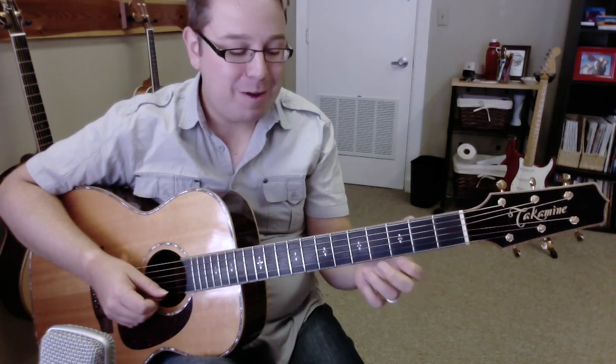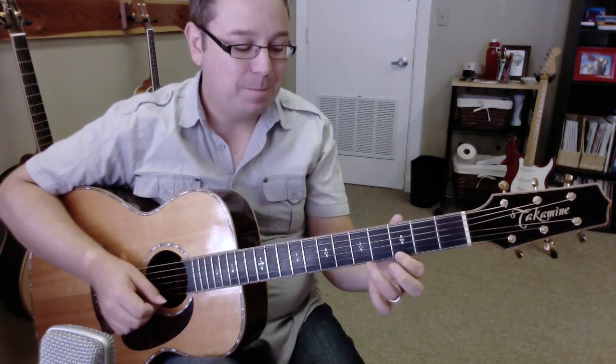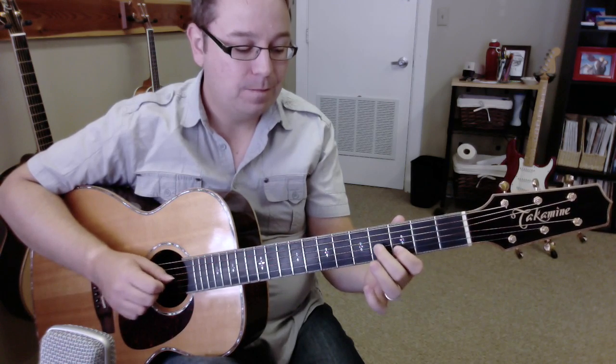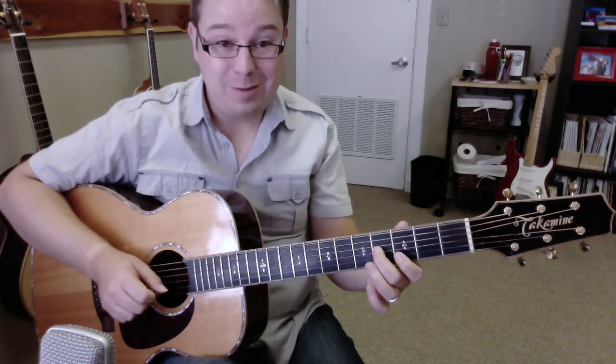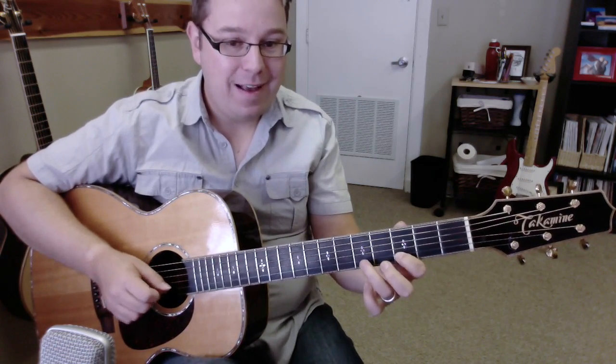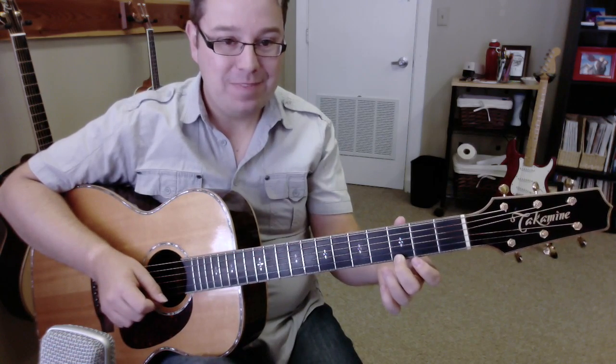And the last part of SpongeBob SquarePants goes like this. Two times. Then you hit the third fret. And then the fifth fret. And then the second fret. And then the third fret. Good job!